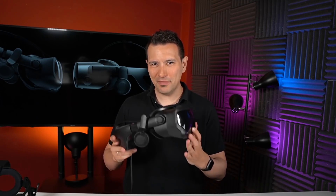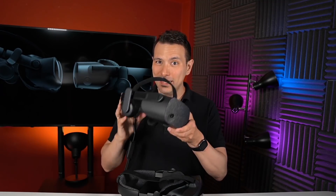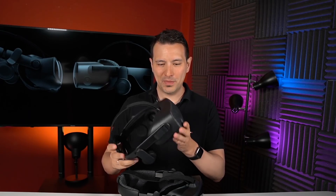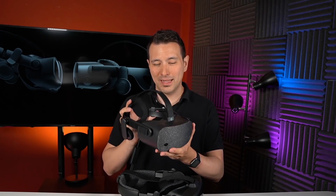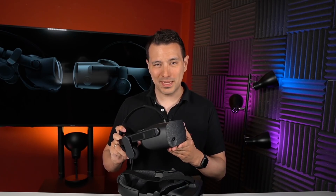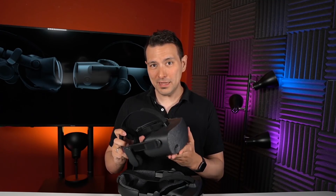You're in the market for a new VR headset and you want to get the Valve Index, which is an amazing headset and actually my daily driver. Now HP announces the HP Reverb G2, which is the successor of the original HP Reverb. The original was very much liked by the sim community because of its high resolution but it did have some problems, and the G2 addresses and fixes those problems.